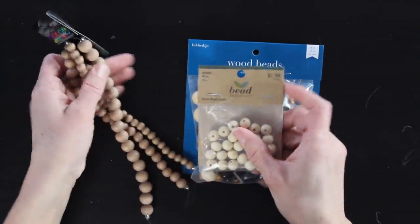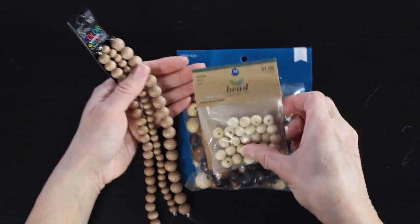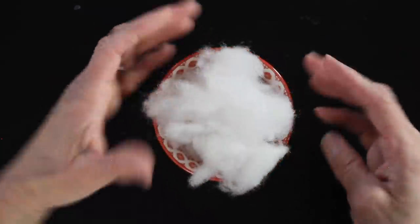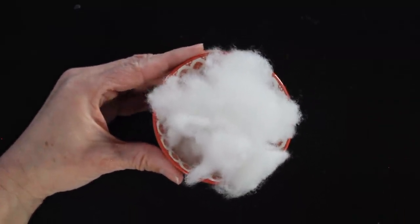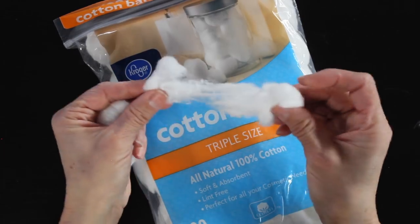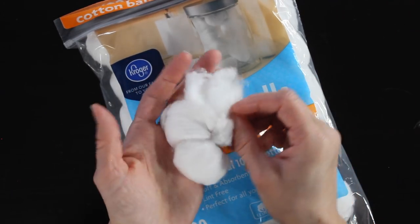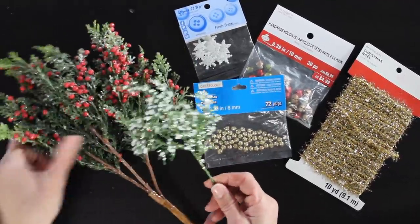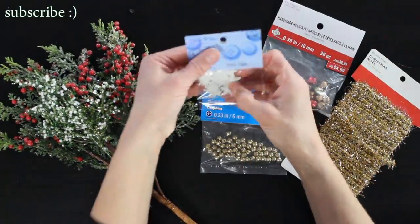For the nose, I'm using little wooden beads — I'll link these below as well. It's fun to play around with different sizes because you can get different sizes of noses. You could also use a little ball of clay or even a pom-pom. Then I have some polyfill to fill our little gnomes. You can also use cotton balls — just pull them apart so they're not as compact. You could even take apart an old pillow and upcycle the filling. I also have some cute little decorations: greenery, little jingle bells, snowflake buttons, and sparkly trim.